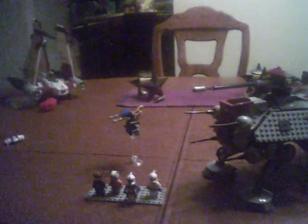And that's my review on the AT-TE set. Catch you later. This is BlackShadow117 — please subscribe and leave any comments. Bye.